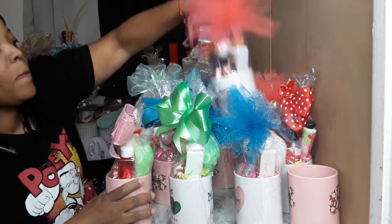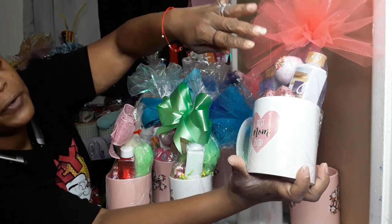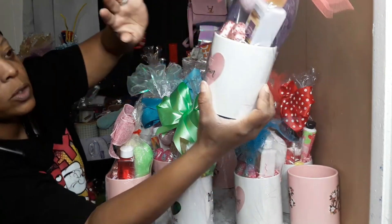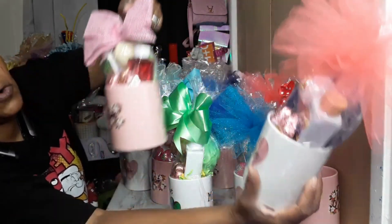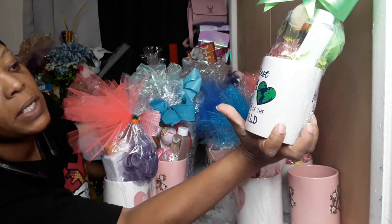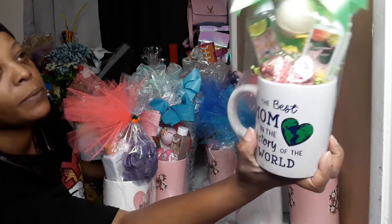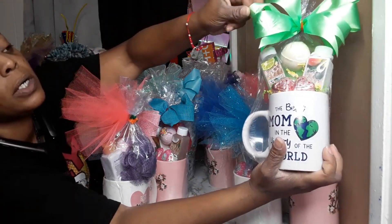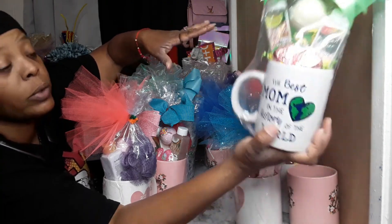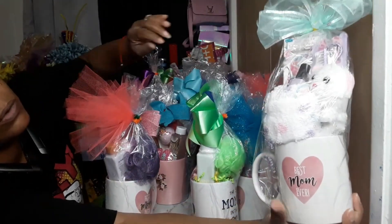I have four different fragrances in the white mug that says 'Best Mom Ever' — same thing, just different fragrance body wash, lotion, a couple pieces of candy, two bath bombs, and a little bath puff. Four in the white mug, four in the pink mugs. Then I have the same thing in a 'Best Mom in the History of the World' mug — bath wash, lotion, bath bomb, little candy, and a puff. I really wasn't going for trying to take extra time making bows or color coordinating — after all, they're gonna tear it off anyway.